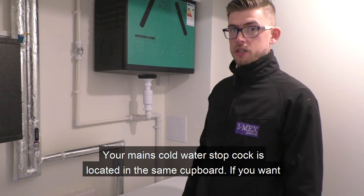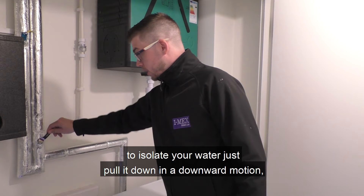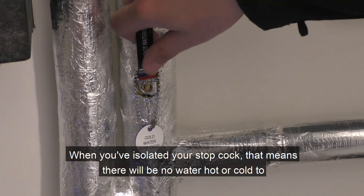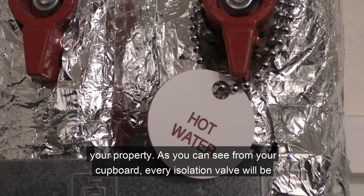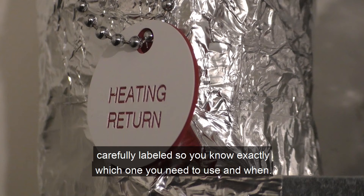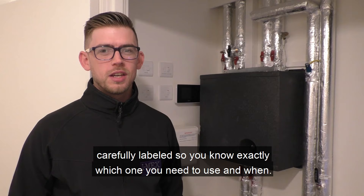Your mains cold water stopcock is located in the same cupboard. If you want to isolate your water, just put it down in a quarter-turn motion. Everything should be isolated to your property, and when you're finished doing your work — changing a tap, etc. — you can turn it straight back up. When you've isolated your stopcock, that means there will be no water, hot or cold, to your property. As you can see from your cupboard, every isolation valve will be carefully labelled so you know exactly which one you need to use and when.